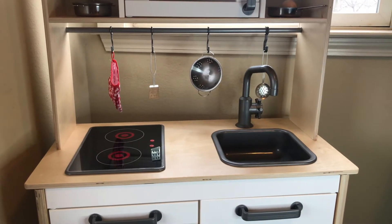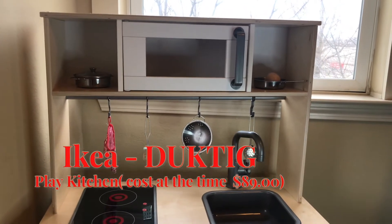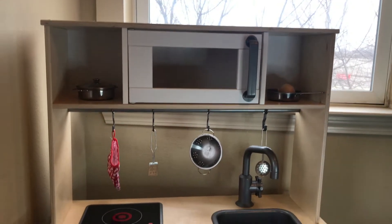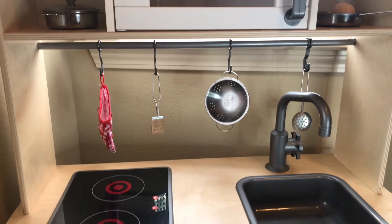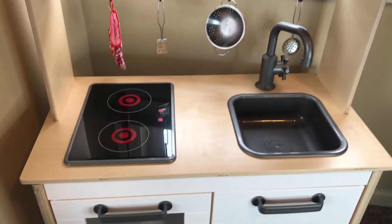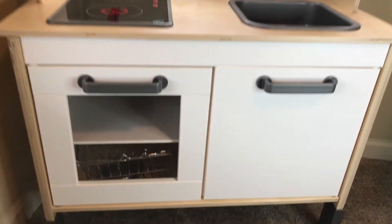Hey everyone, I'm so happy to do this IKEA kitchen review. I got it for my son who's now almost two and he loves it so much. I thought I'd share it with anyone interested in toys for little boys or girls that are kind of like a Montessori type toy, because it's a great option considering its color and real aesthetic.